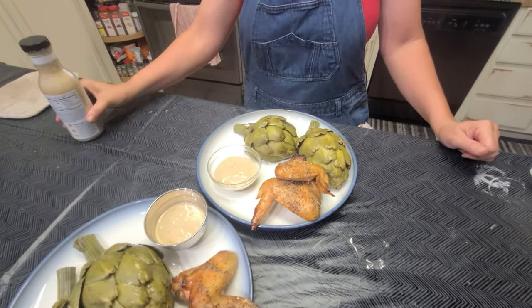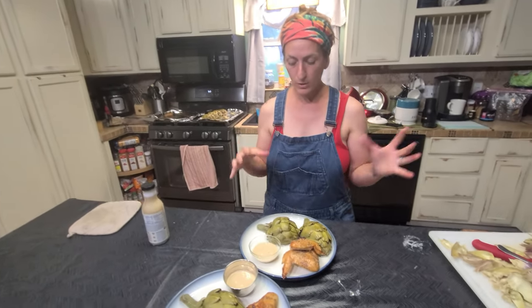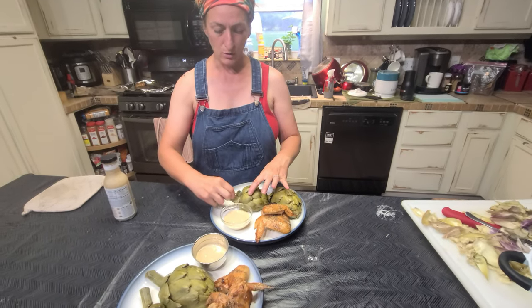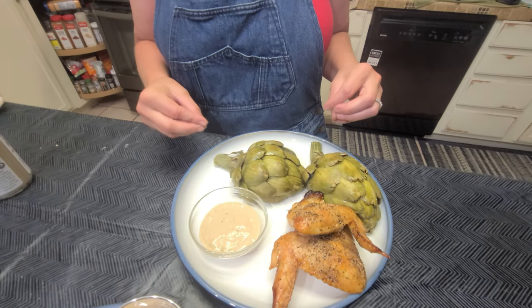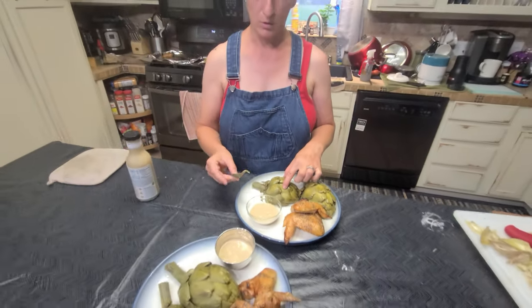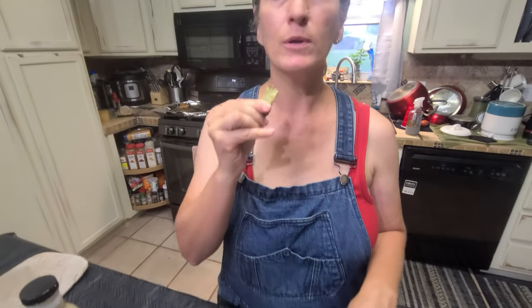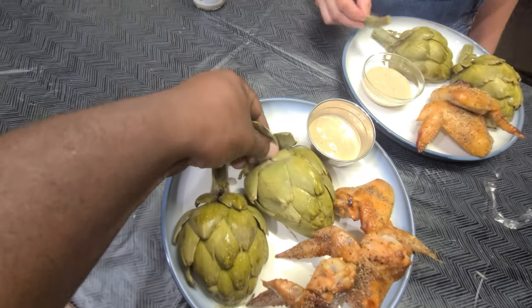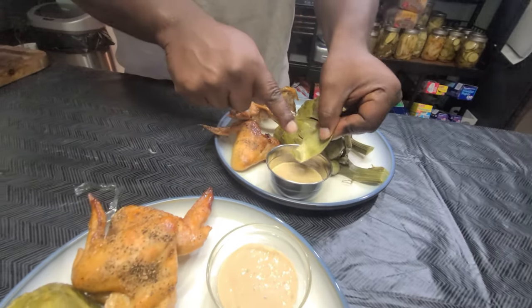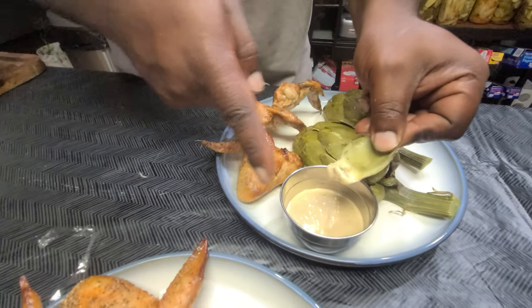So how do you like to eat it? Do you start from the outside in? I always kind of work my way into the prize — into the crown. I just start taking the leaves off like that, dipping them, and scraping with my bottom teeth. So you're basically dipping the leaf and scraping all that meat off.